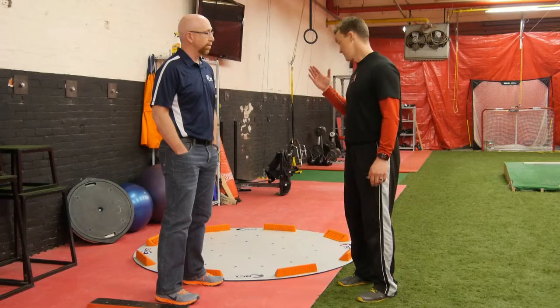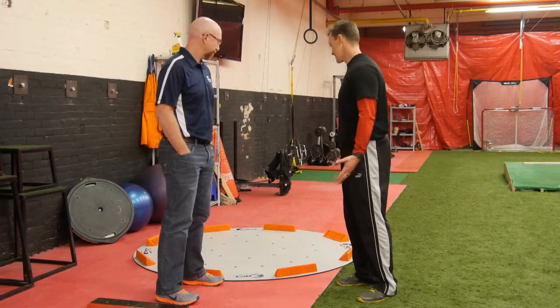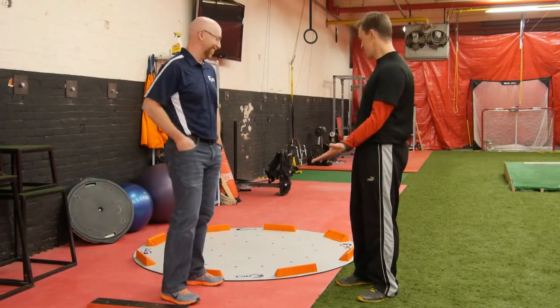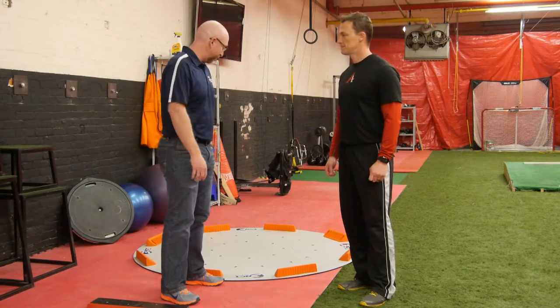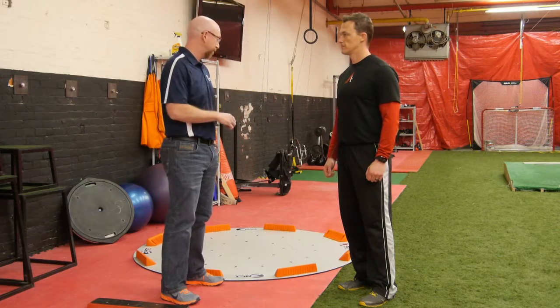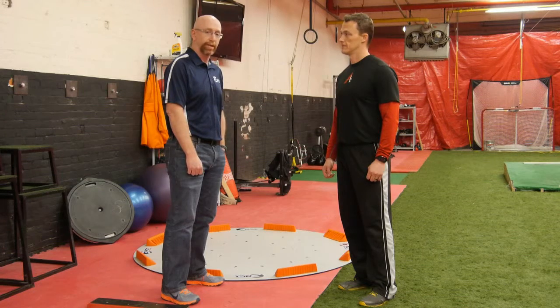There was nothing that could really create that. So when I heard that you guys had created this thing, I started salivating because I was like, this is what I've been waiting for. And again, you just verbalized our exact reason for wanting to create the design the way it was — sports is about rotation, and the power that rotation can create.